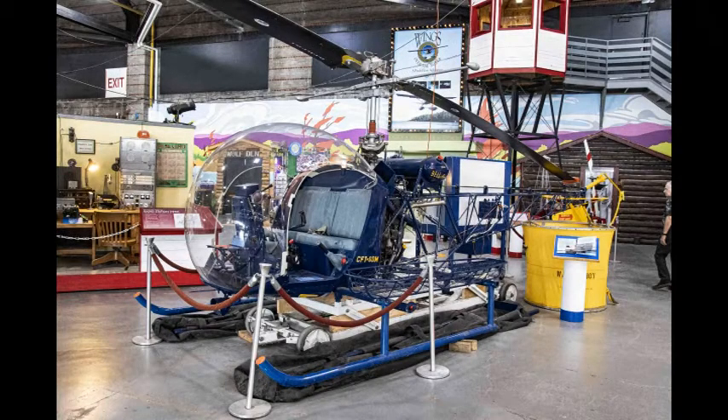Looking at the Bell 47 helicopter on floats, you can see the normal blue landing skids, then rubber inflatable floats for water landings. The US version, a Bell H-13 Sioux, was used on the TV show MASH. For medevac purposes, patients were placed into cocoon-like stretcher pods mounted on each landing skid of the chopper.